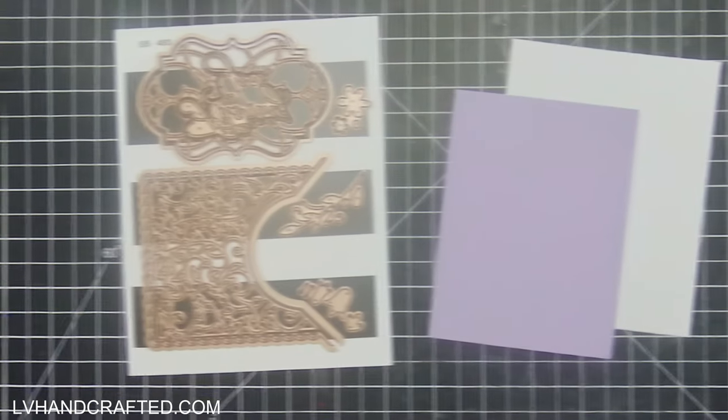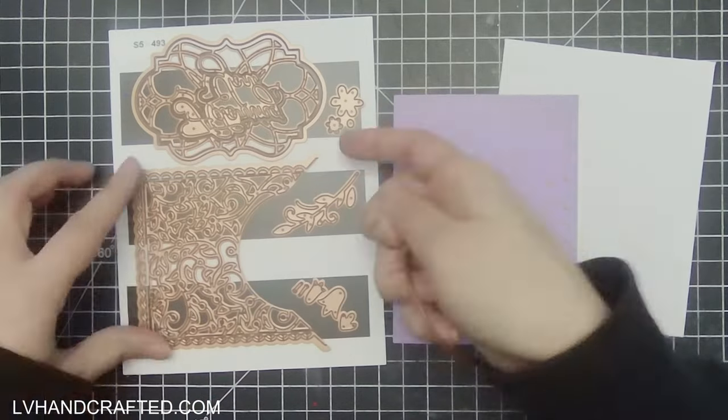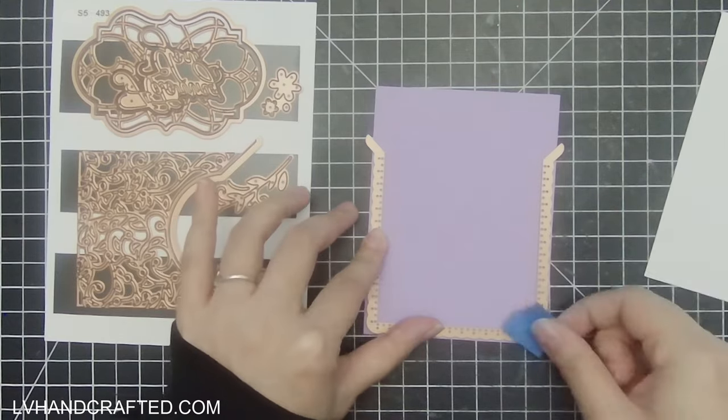Hello and welcome to my channel. Today I'll be making two cards using this die set called Adoring Florets — it's a card builder die set from Amazing Paper Grace at Spellbinders.